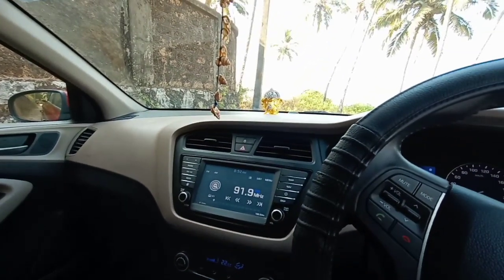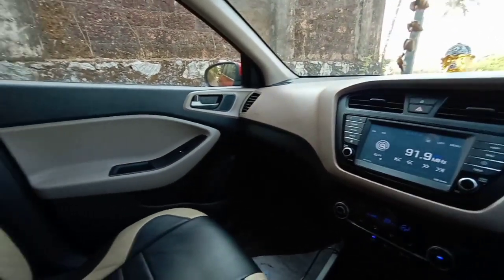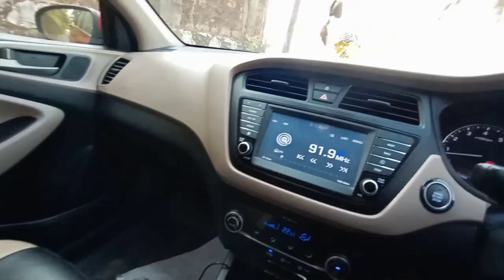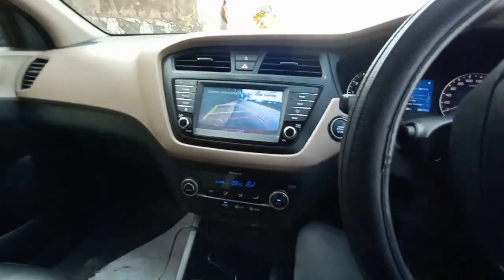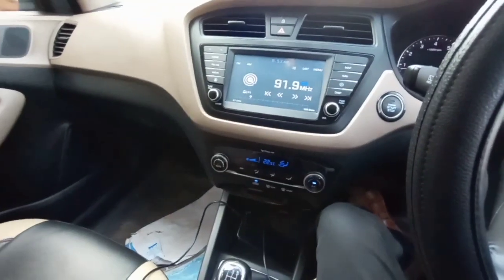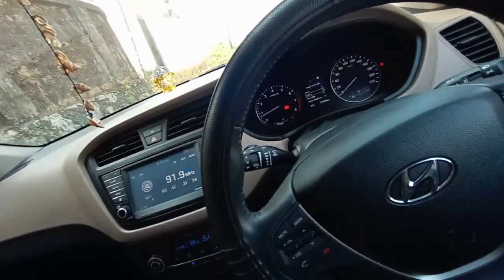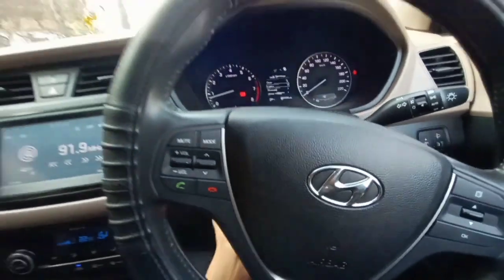Now let's talk about some pros and cons. Pros include: spacious cabin, kick feel while applying the accelerator, rear AC vents, smooth gear shift, good resale value, value for money, functional touchscreen, reverse parking sensor with camera, adaptive guideline, good ride quality, and good feel and feedback from the steering wheel. The steering wheel can be adjusted both for reach and rake.